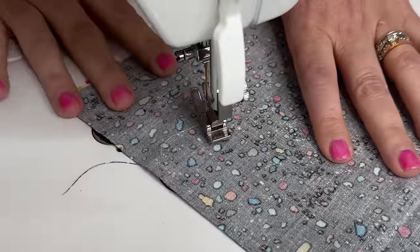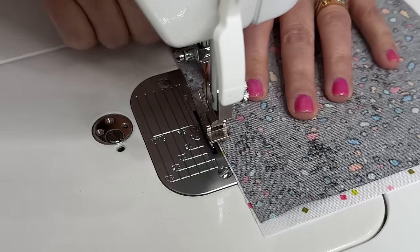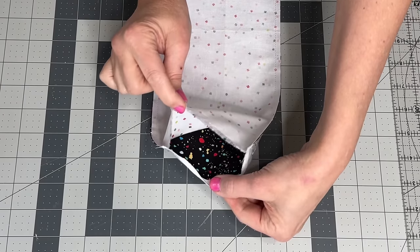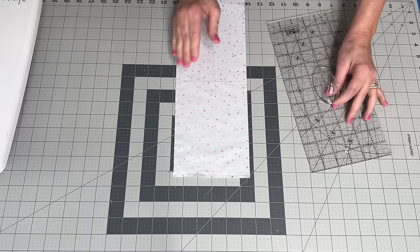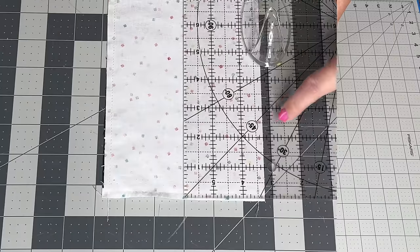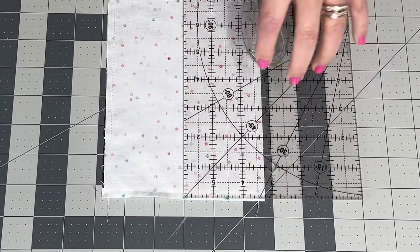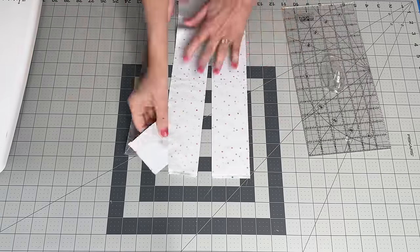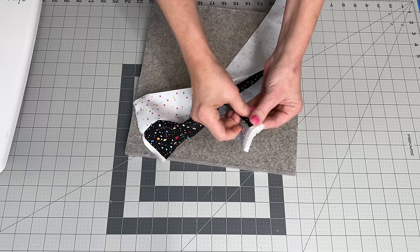Once you get to the end of the other selvage, flip this around and start sewing down the other side. You should end up with a tube that looks just like this. Now that both sides are sewn up and you have your tube, come in on one side and measure two and three quarter inches right up against the edge of the fabric, then slice.